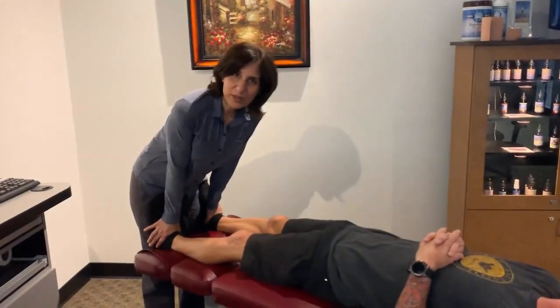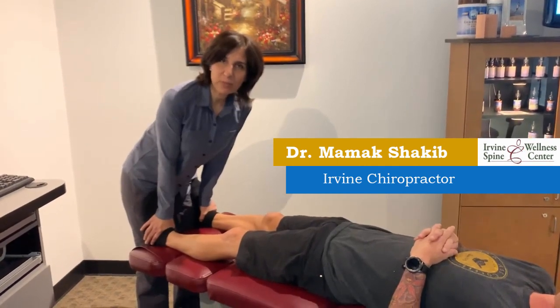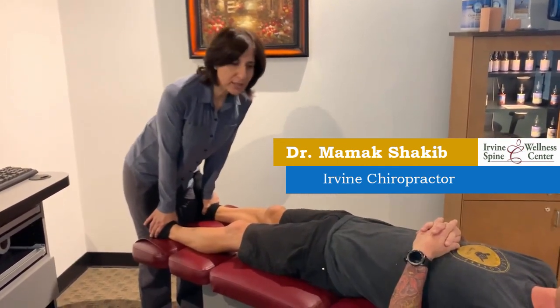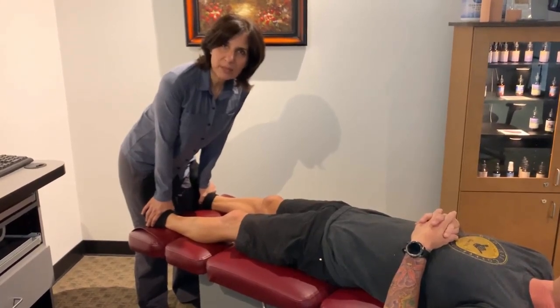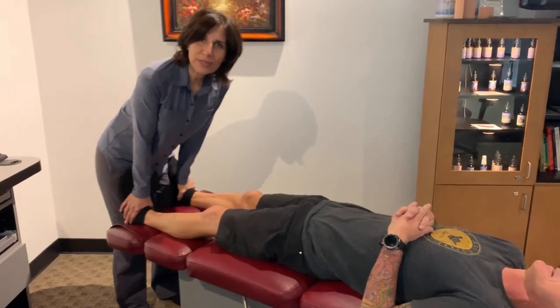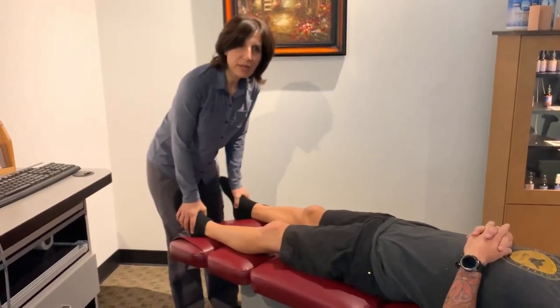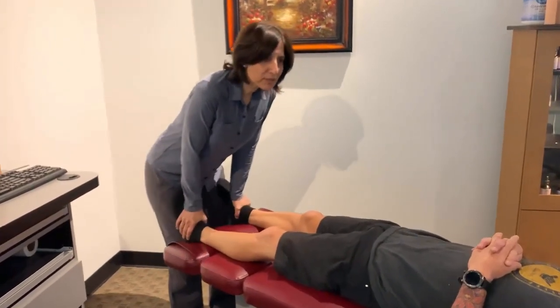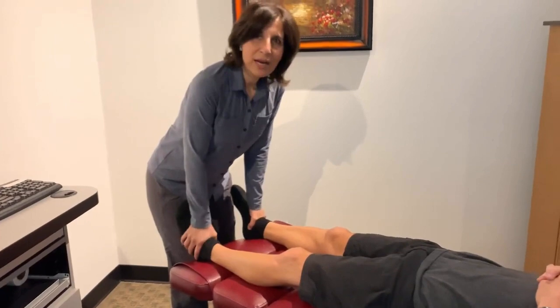Dr. Shakif here from Irvine Spinal Wellness Center. I was just with Dean doing some developmental kinesiology moves and we noticed there was a limitation in performance due to ankle issues. So here we are making sure the ankles are in top shape. I want to make sure that the ankle range of motion is good.